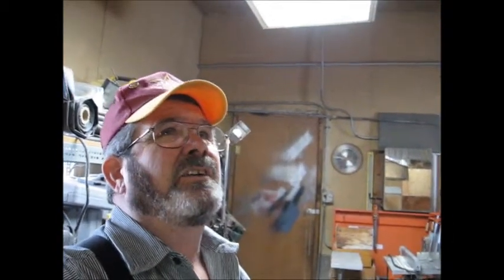Good afternoon everyone. I have been doing some investigating on this framing and trying to figure out what's going on with the curbing, and I think I've got it figured out so I'll give you a shot here.